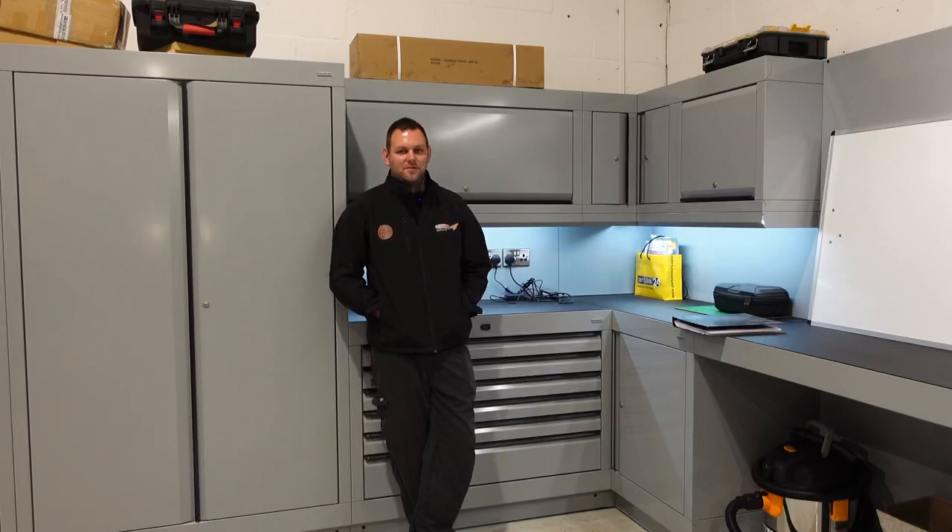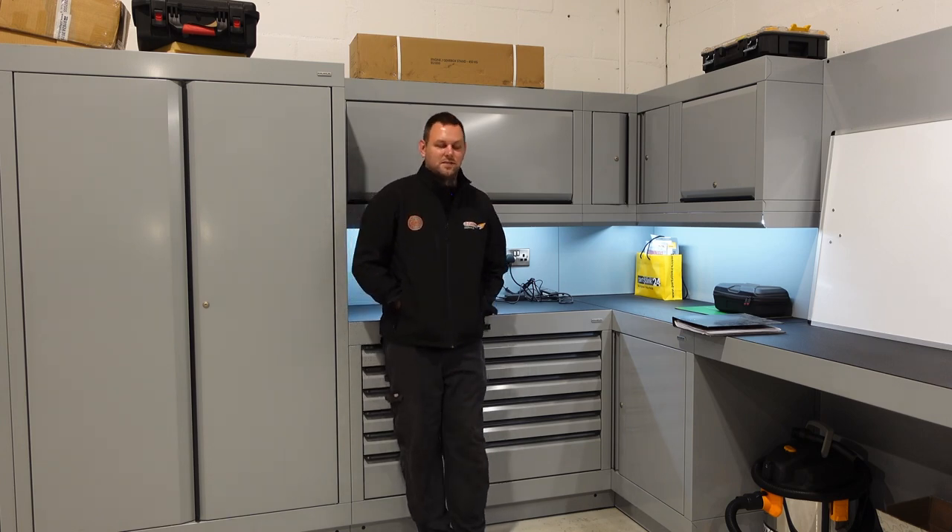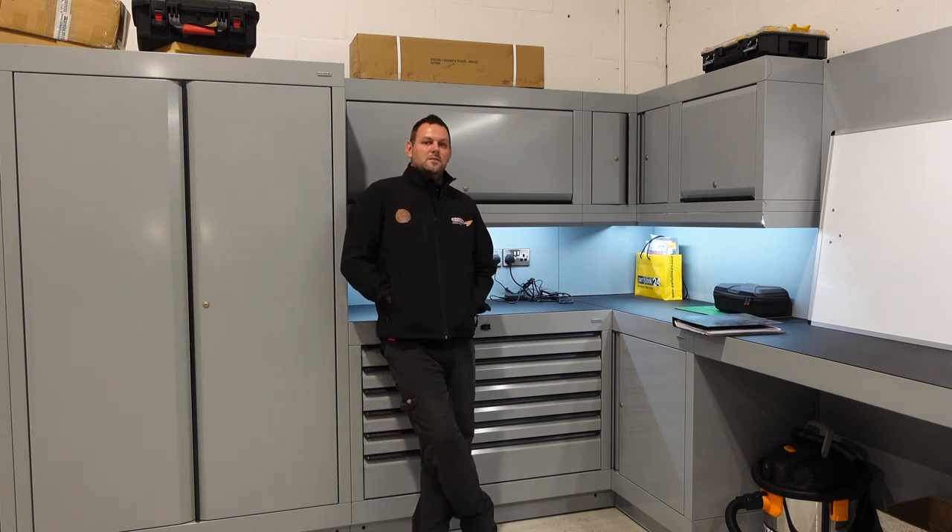Hello everyone and welcome back to the channel, it's Tom over at Gas. Slightly different video today. If you follow or subscribe to the channel, we're an automotive repair shop. We fix cars on a daily basis and when we get the chance, any common faults or even new faults, we'll get a video of it if we can, show you the process of how we diagnosed it, and then upload it to YouTube. Hopefully it helps some of you out.